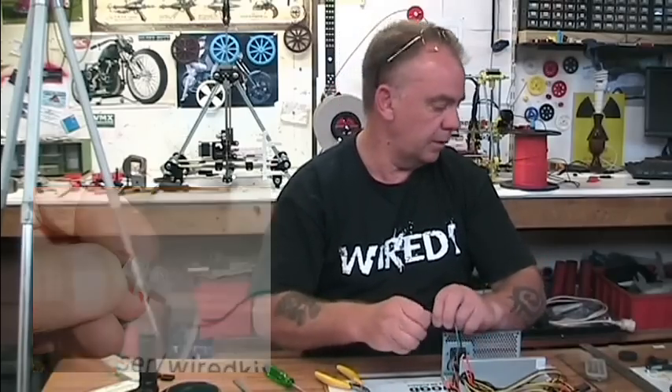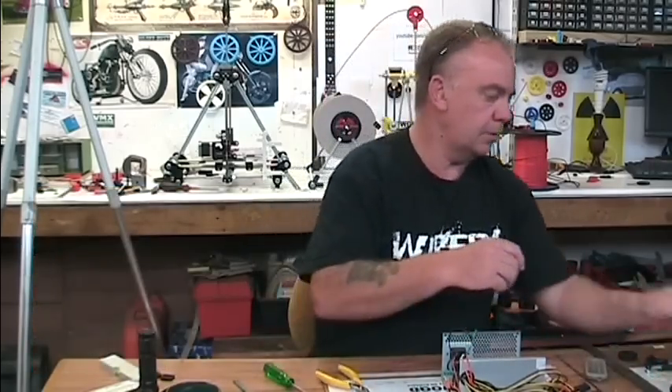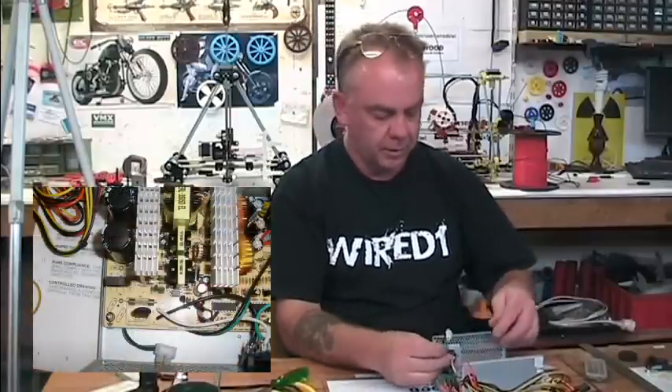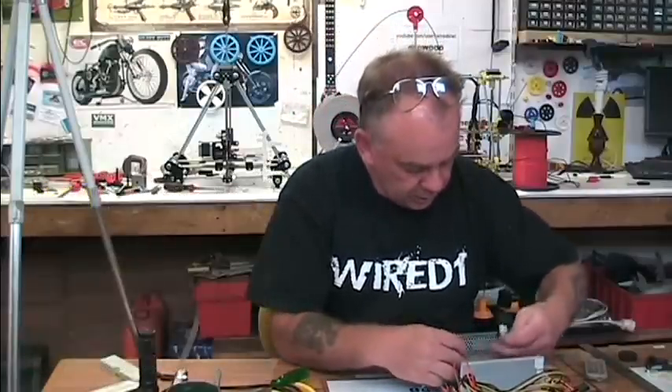Strip that back and then twist them together. You could solder these or crimp them together or whatever you like — I'm just going to use one of these little connector strips. Okay, so they're connected together and then I'm going to tuck them just out of the way down into the power supply.